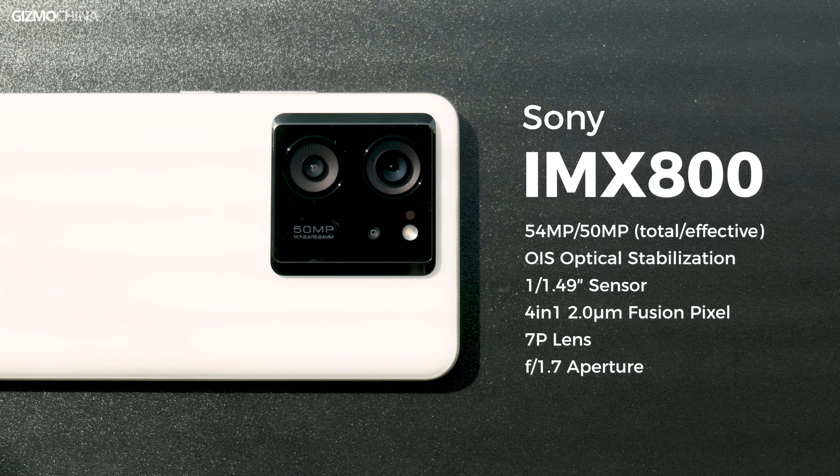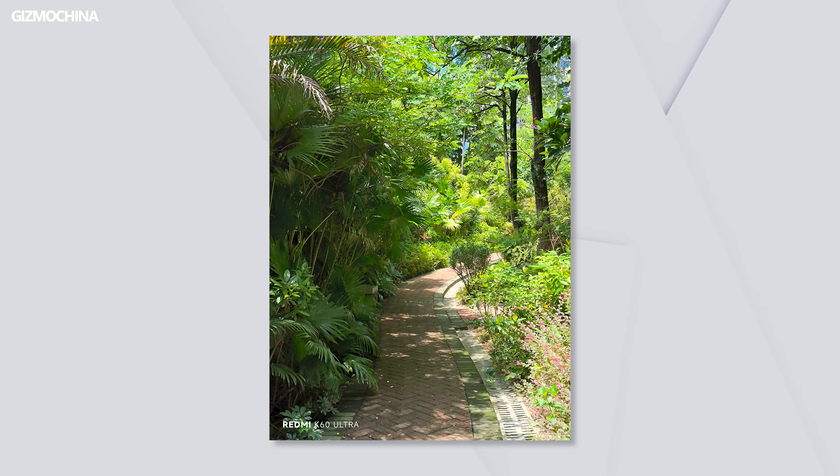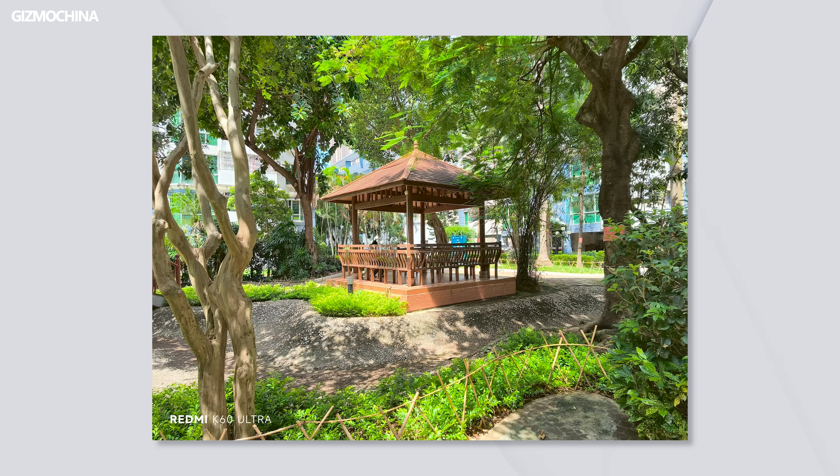Like the K60 Pro, the main camera uses the IMX 800 sensor. While we can't expect Redmi's camera to be exceptional, at least the sensor is a good one and it should be more than enough for recording your life.